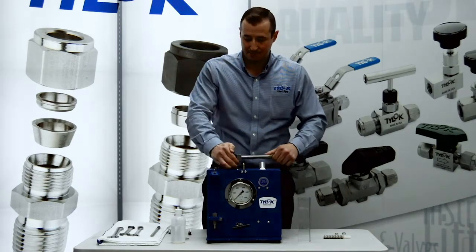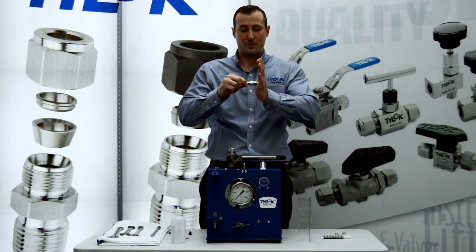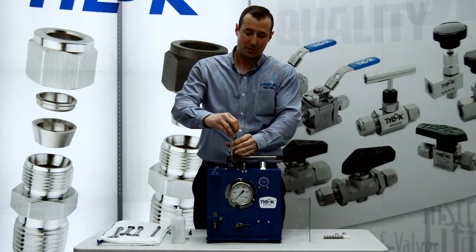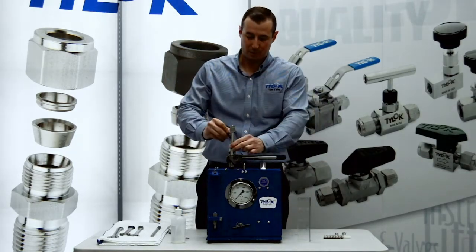Now we're going to take this fitting and make our assembly. We'll put our half inch 035 tubing in there. You want to make sure it goes all the way to the counter bore of the fitting. If you don't put that tubing all the way in, we call that short sticking. And if the ferrules bite down too close to the end of the tubing, you can have a failure or a leak point.